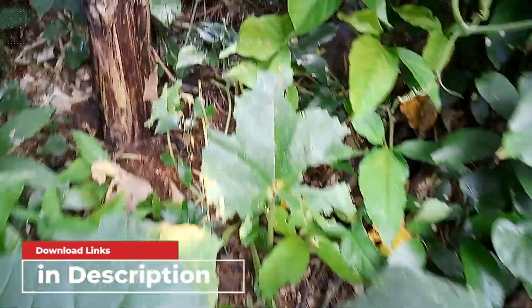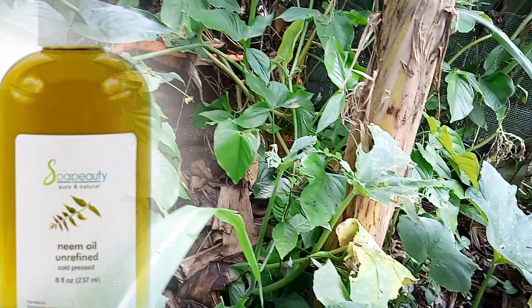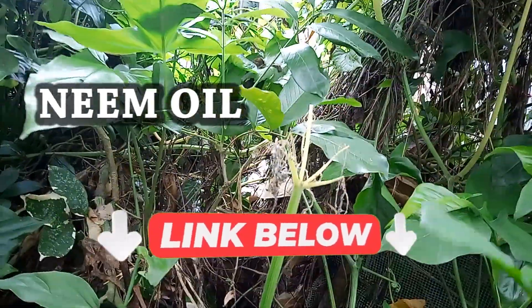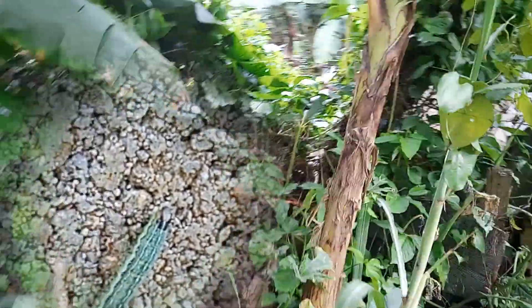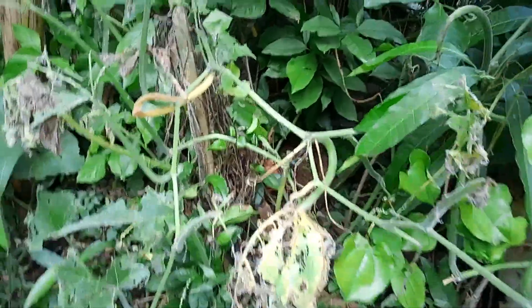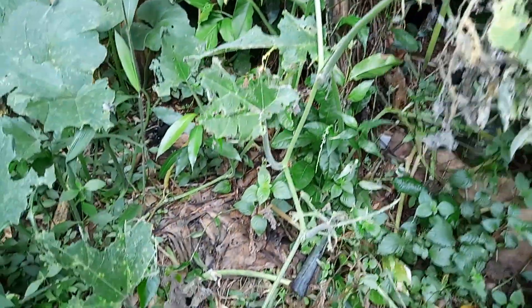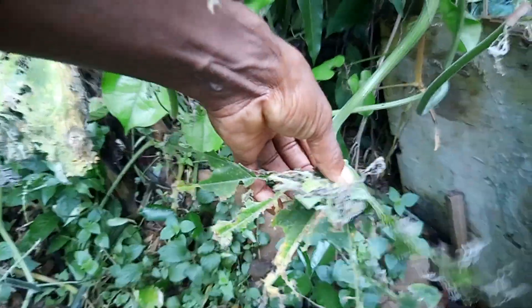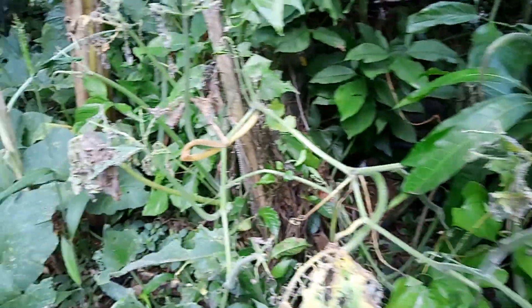As you can see over here, the worms ate all of the pumpkin vine because I didn't spray this side. I'm just trying out the neem oil to see how it works. And trust me — worms, worms, worms everywhere, especially underneath the leaves. You can see all the bugs and worms eating it right down to nothing.